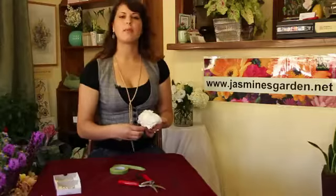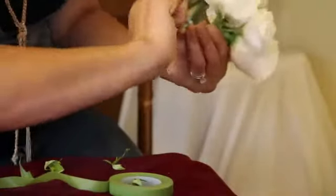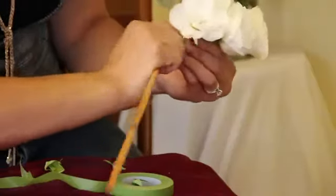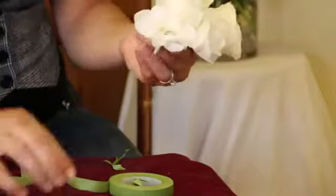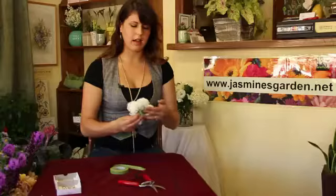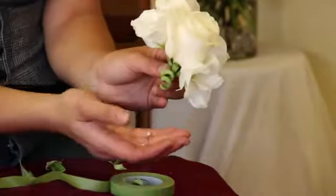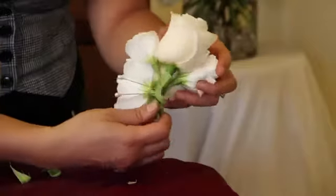You can use a pen or a pole, anything that's lean. You just want to wrap that wire along to that pencil, making sure that it's very, very secure and making a very decorative spiral. It gives it that organic look. These two pins here will definitely make sure that the flowers are very secured onto your dress.